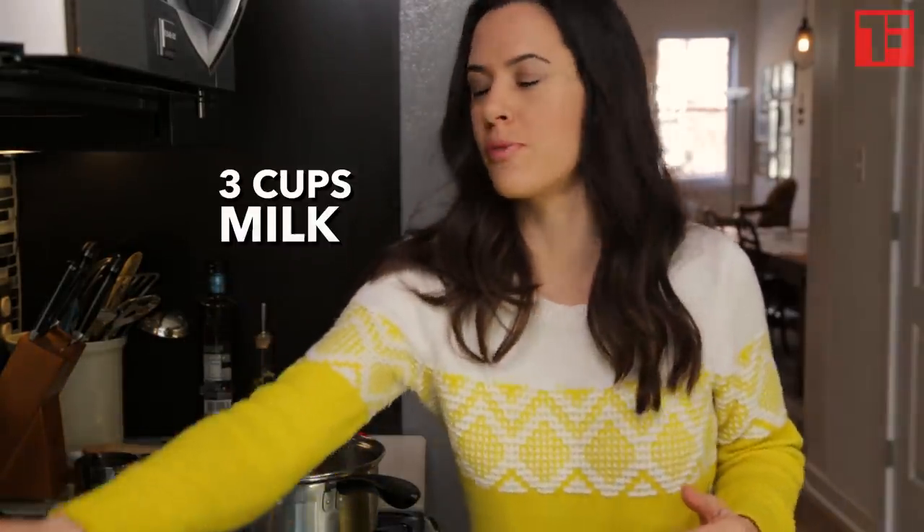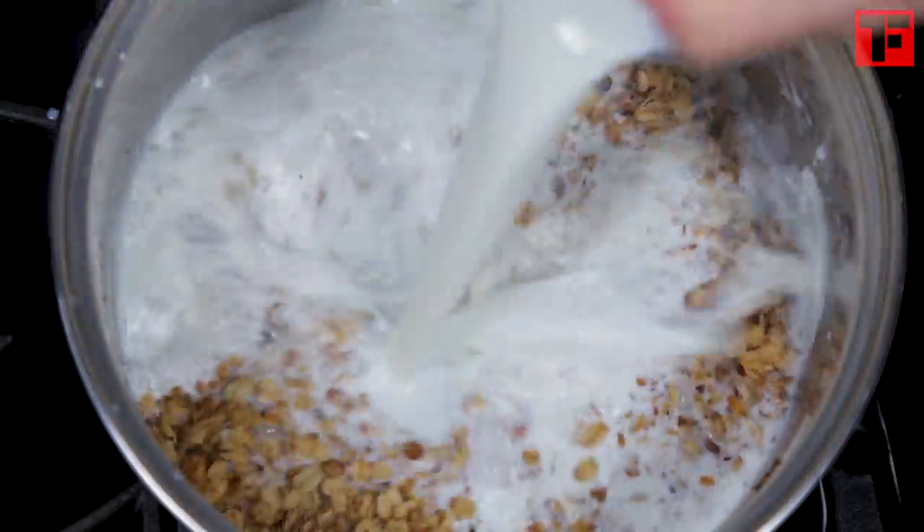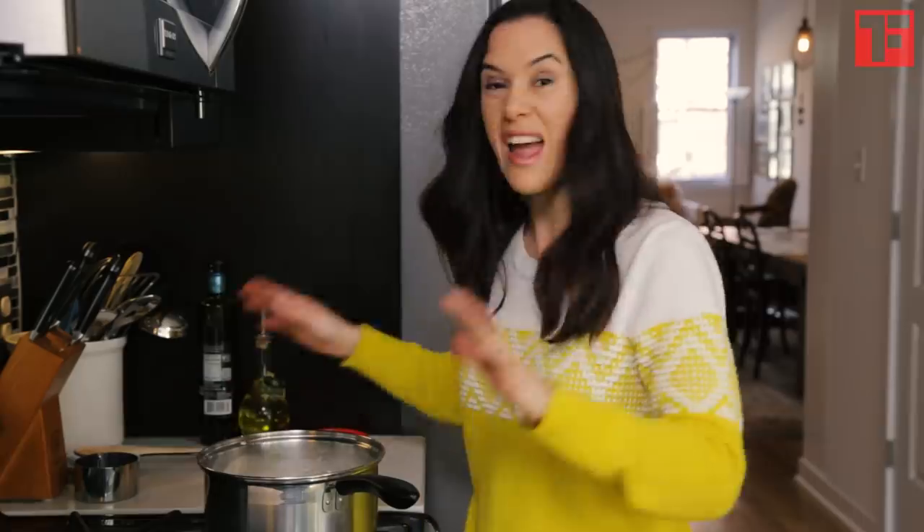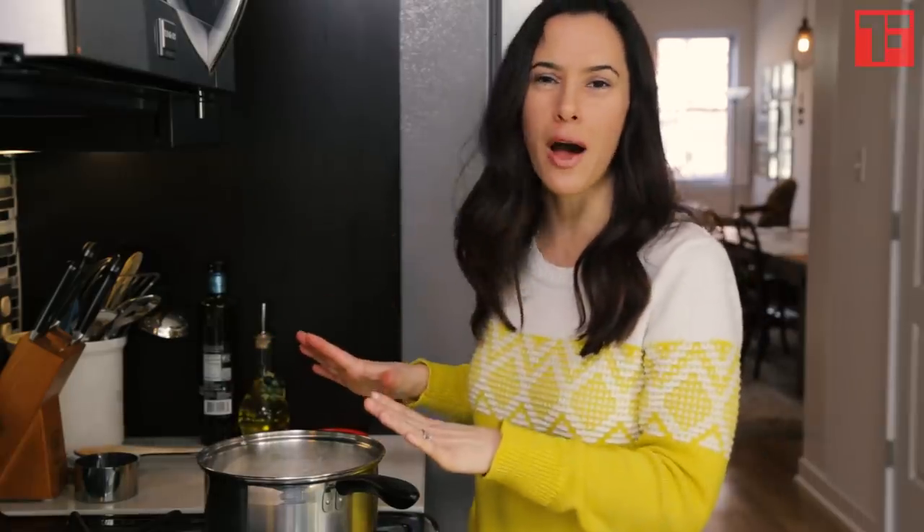Now back to the oats left in the pan. Take three cups of milk and put them right in. I'm using cow's milk, but you can use any vegan alternative. Give this a little stir just to mix it up, and that's it. Take this pot, and once it cools off a little bit, put it right in your fridge if you have the room — otherwise just transfer it to a bowl. Let this soak for the rest of the day.